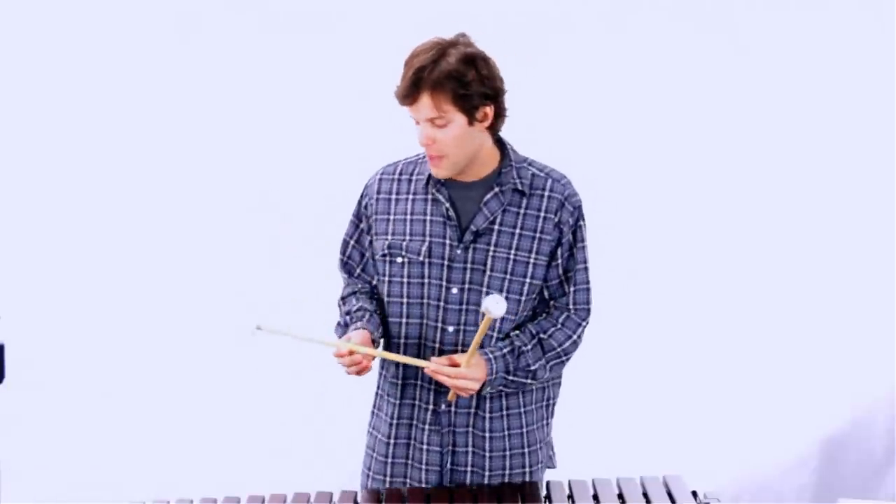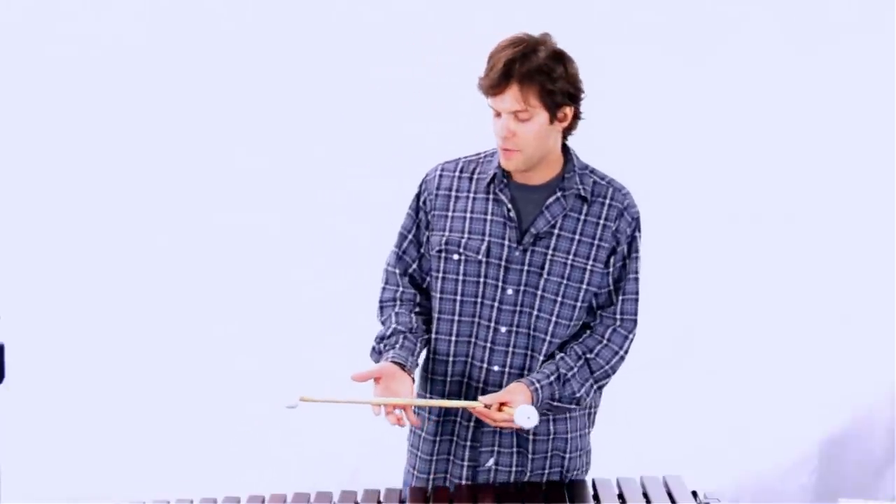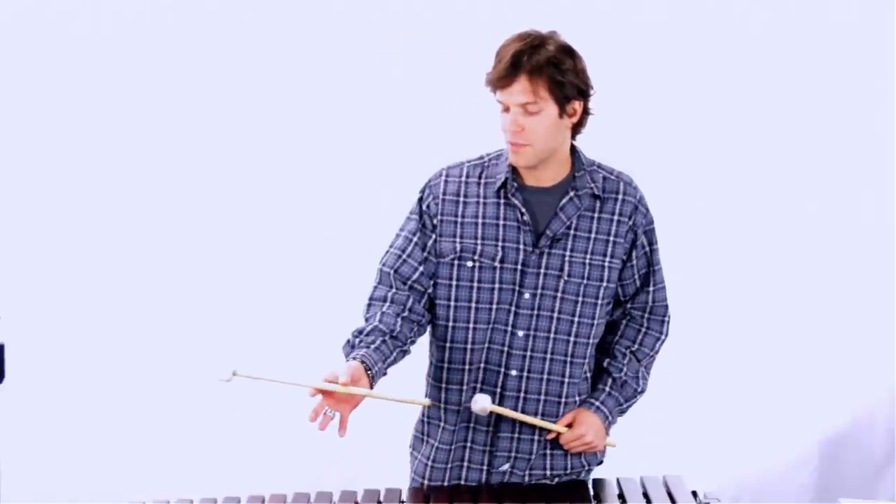We have a mallet stick here and what I like to do is just find the center of gravity of where the stick feels natural and it can balance in your hand. From there, I've moved my thumb down so I'm kind of pinching the center of gravity between my second finger and my thumb.